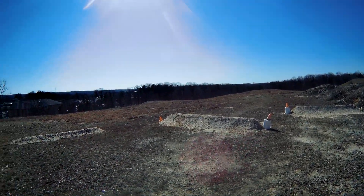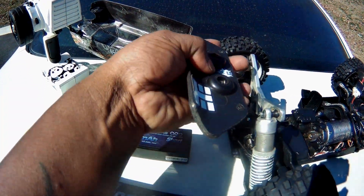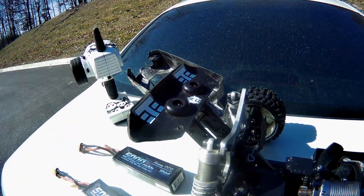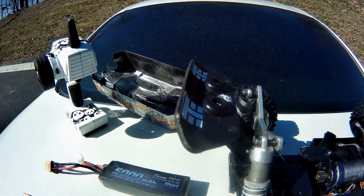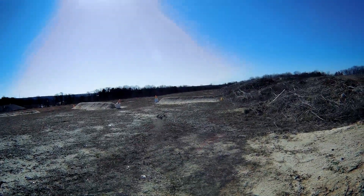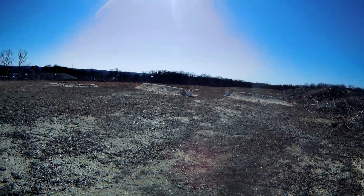Straight up — I got the little shorty wing on it. I custom made this one because every time I bash hard I break wings and stuff like that. So the air control should be pretty good with that.